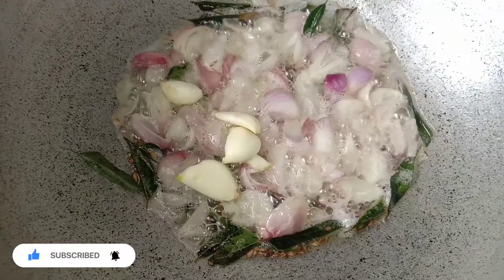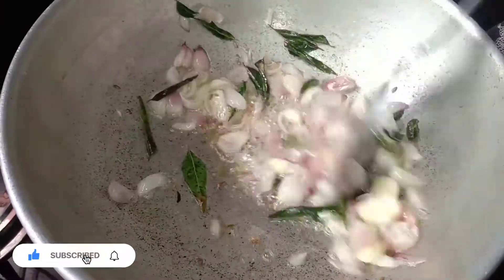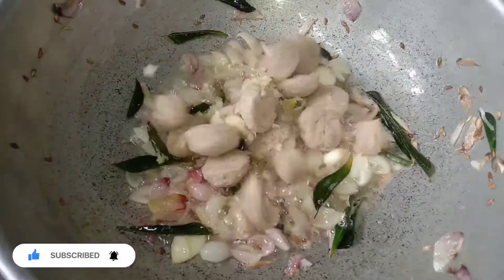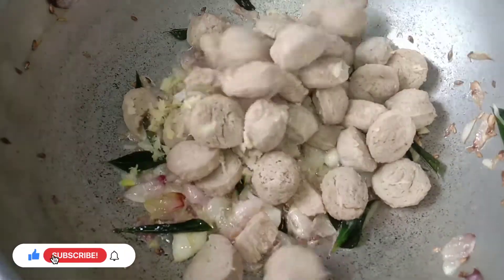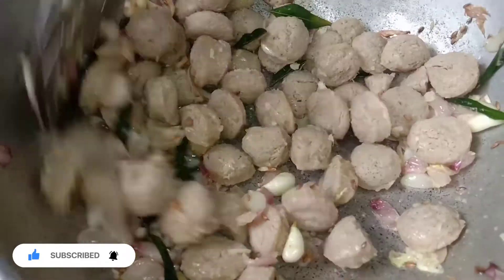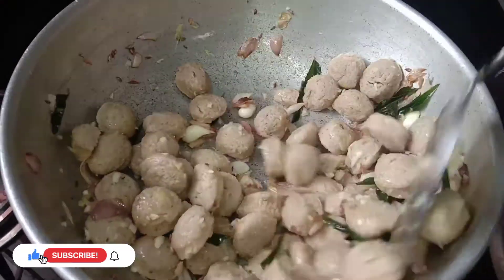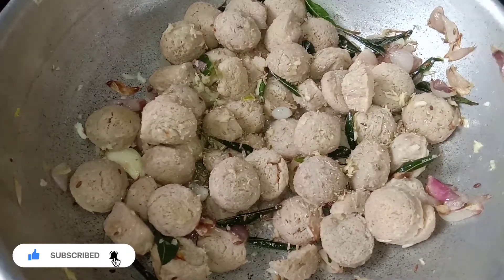Put the sauce in the pan and put it in the pan. I will pour it in a little bit.